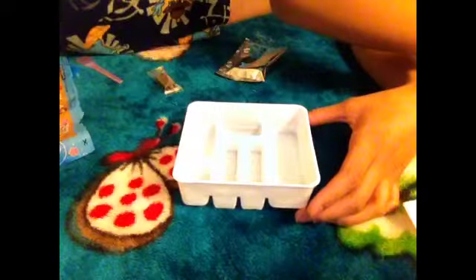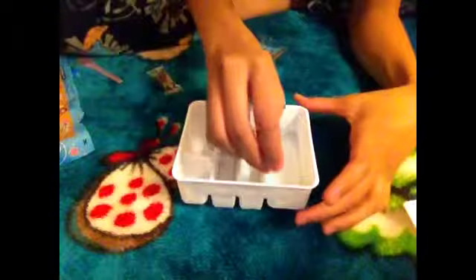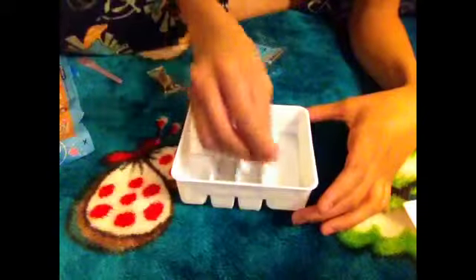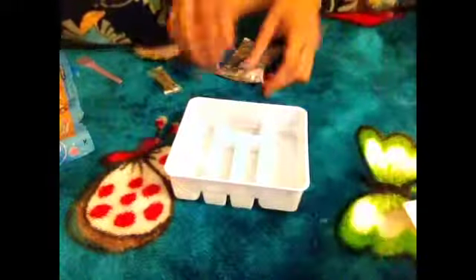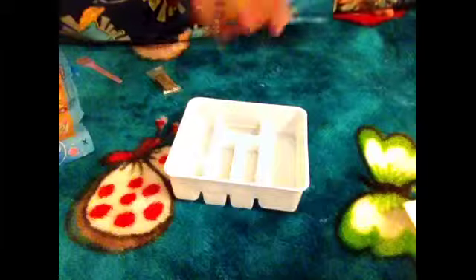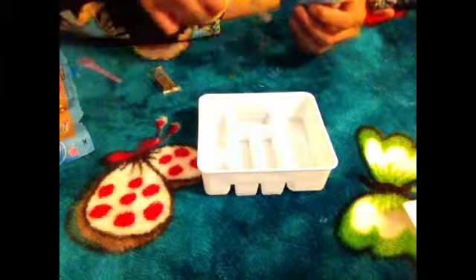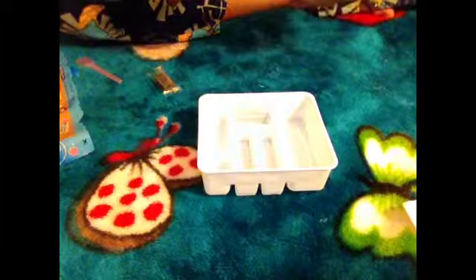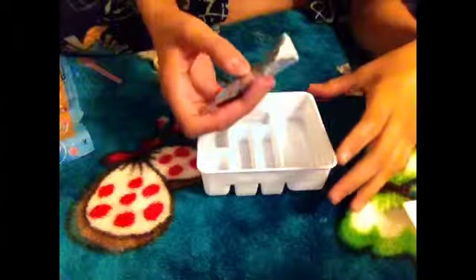I'm going to do four — I'll do the fill line. Four. I think four is enough. So, you get your number one oval, you put it on to this one. Get your knife, I'm going to cut it. This one smells like grape.